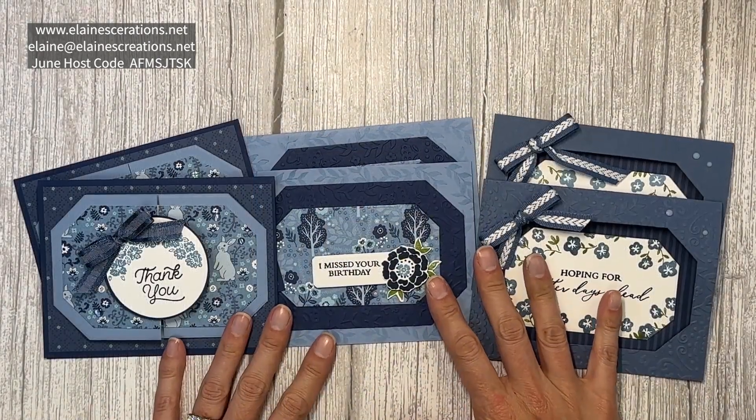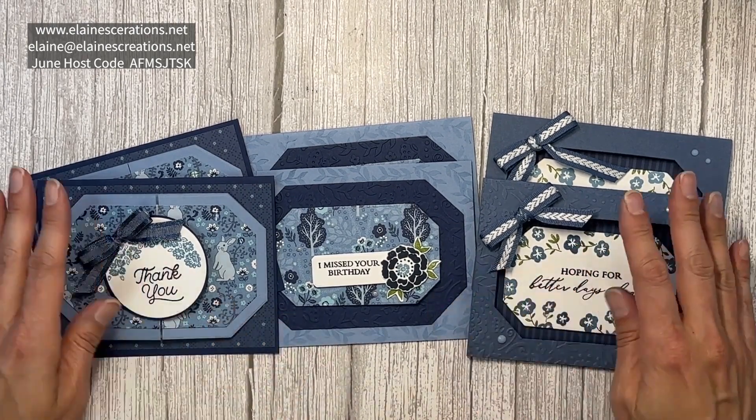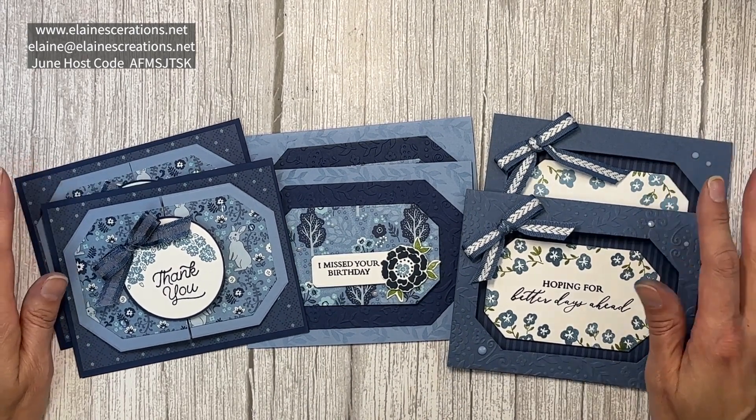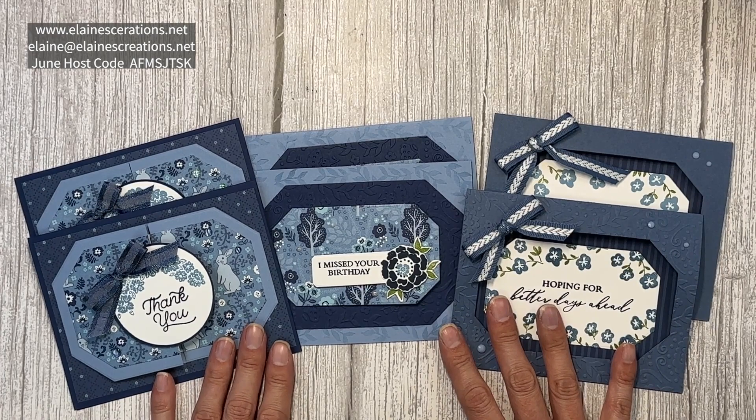Receive my Countryside Corners card kit for free when you purchase the bundle or place a $50 order using my current host code. Just email me and let me know that you would like this kit and I would love to send it out to you.